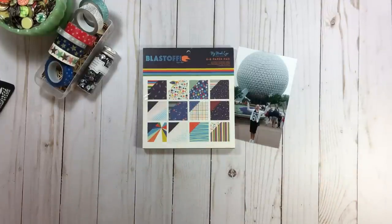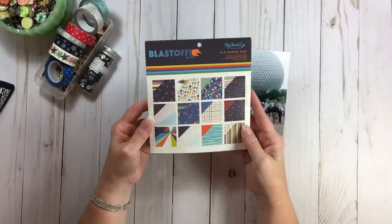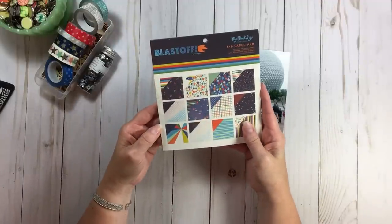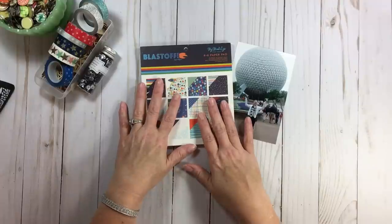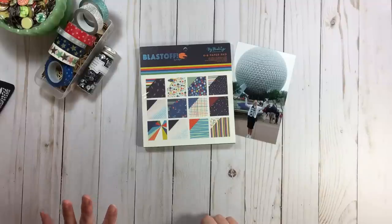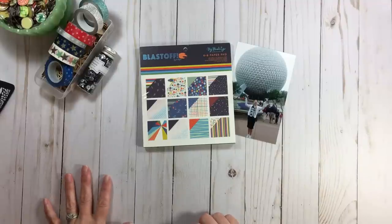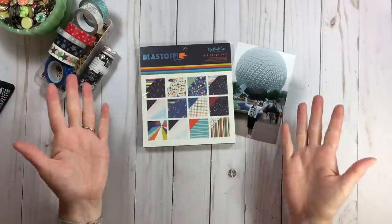As I showed in last week's video with my Kit Crunch, I started with the inspiration of this 6x6 paper pad by My Mind's Eye called Blast Off - I'll have the video listed below. I'm going to use that as an inspiration along with my kit. Before I get to that, I want to show you a quick and very affordable way to organize a kit if you are playing with it sooner rather than later.